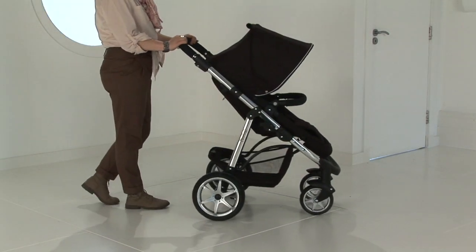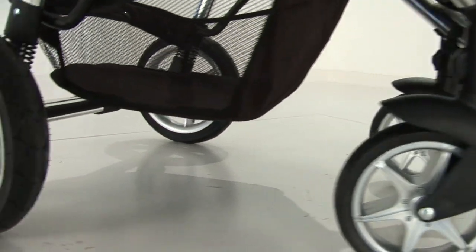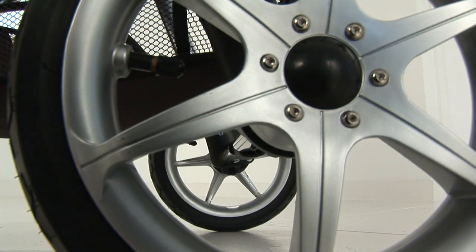This limited edition comes with newly designed wheels with double bearings in the rear wheels, giving a much smoother ride. The wheels have been inspired in design for a more modern, sporty and sleek look.